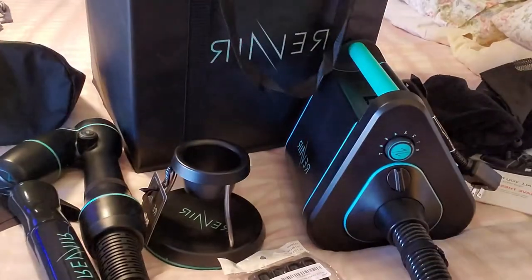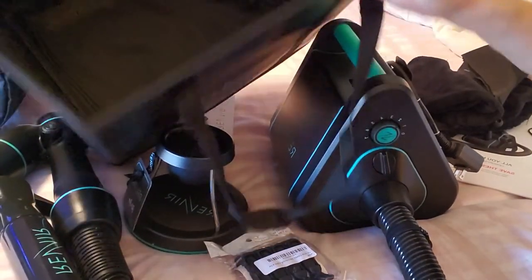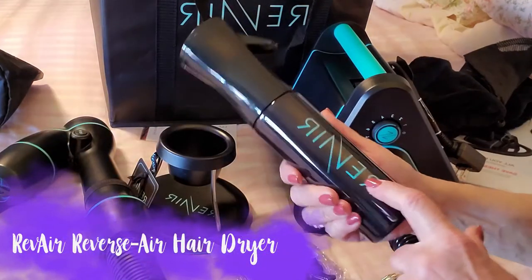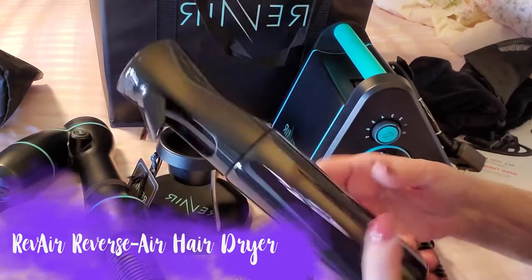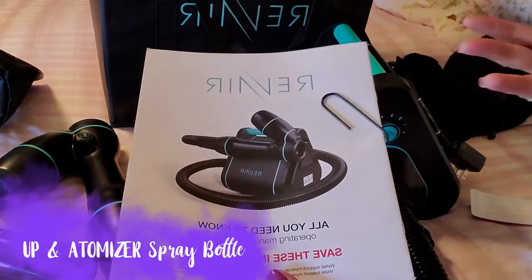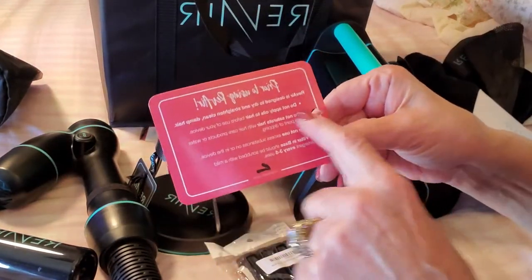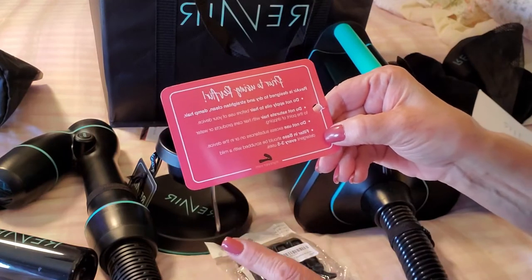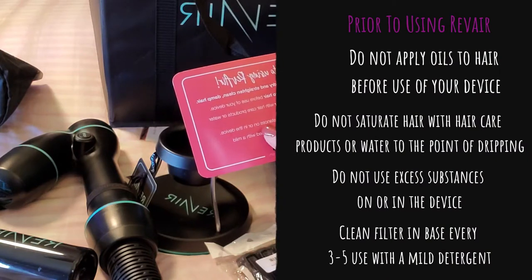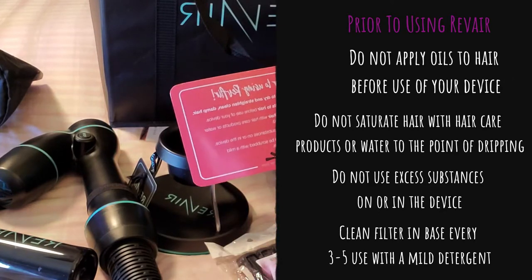They give you a bag for the holding base and a huge bag to stow everything away, so you can keep this on your bathroom floor and stow it when done. You also get a spritzing water bottle, manuals, and a little card that says: don't apply any oils to your hair, don't saturate your hair before using, and do not use excess substances on or in the device.